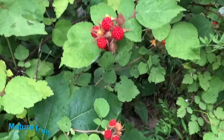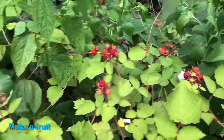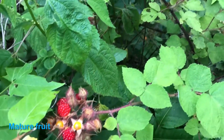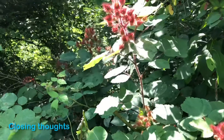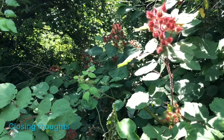Here you can see more ripe wineberries and what they look like when they're getting ripe. They are one invasive species that I actually do enjoy, because they have a pretty nice look to them and they have pretty good berries too.